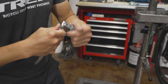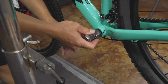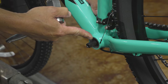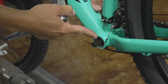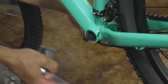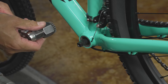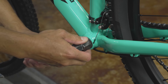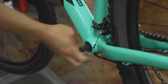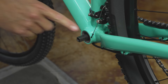Say we've just felt play in our bottom bracket. The first thing we want to do is just make sure it's tight. It's important to know that the bottom bracket threads are reverse thread. The way I think about it: loosening is always forward, tightening is always backward — opposite of righty-tighty, lefty-loosey, but only on the drive side. So first I'm going to make sure that the bottom bracket cup is tight on both sides.